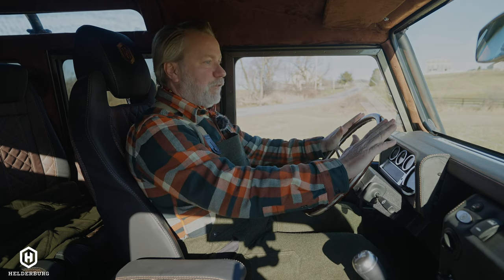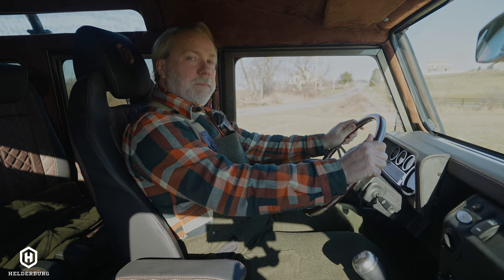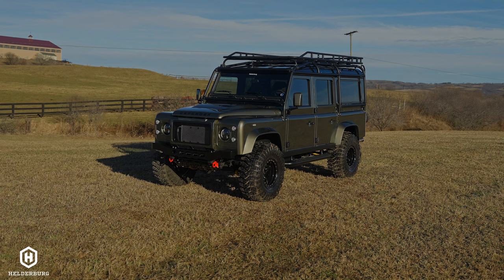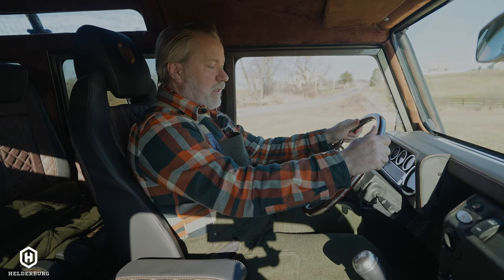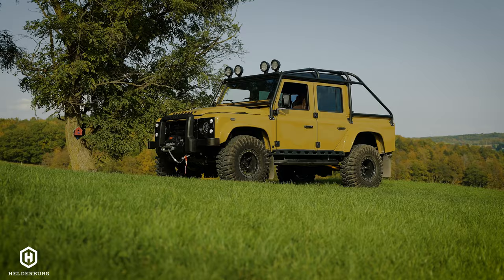It's completely different, and that's what justifies the price. But the biggest thing is knowing that you're going to have a vehicle that is an investment you can pass down to your children, and it's only going to continue to go up in value. They're not for everybody, but when you do own one, it's quite special.